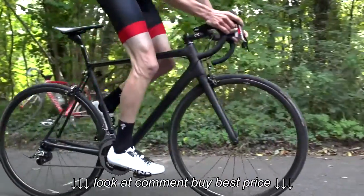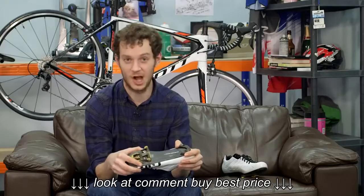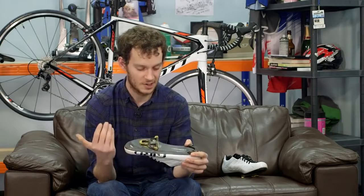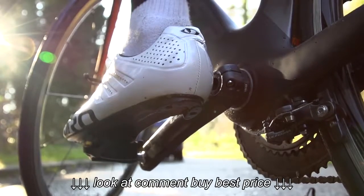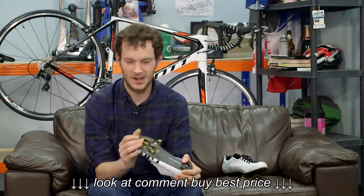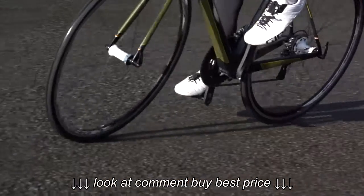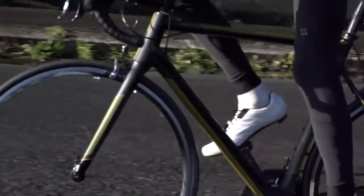Of course the low weight doesn't mean anything if you're going to have loads of flex in the carbon sole. Luckily this sole is an Easton EC90 sole, so there's a tiny bit of flex in it but hardly anything at all. And if it's good enough for guys like Taylor Finney — a big powerful guy — then it's going to be good enough for nearly anyone.